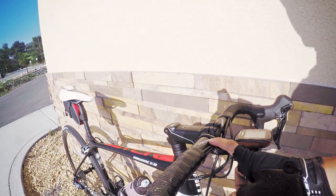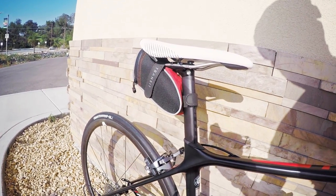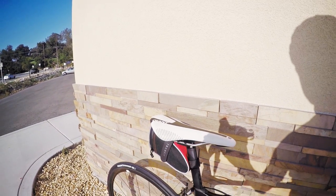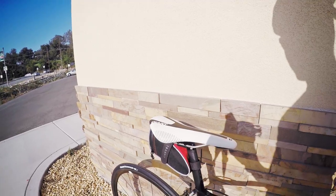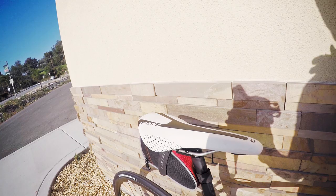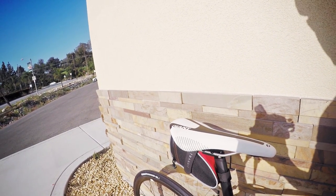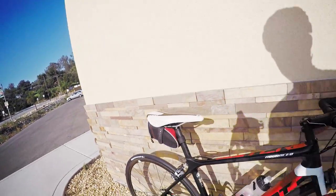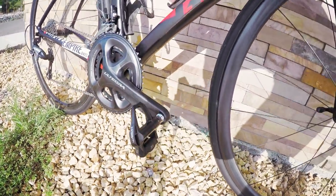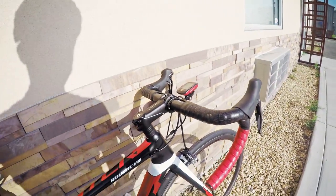Then I just have the traditional Giant Contact bars and a Connect stem, and of course the carbon Variant seatpost, and just the Giant performance saddle. This is the exact same saddle that was on my Propel, but for some reason I actually like it on this bike — it feels super comfortable. I know it's a little bit on the heavy side so I'll probably change it out eventually. And of course I have my Ultegra pedals to match up with the group.